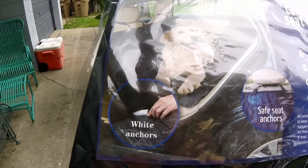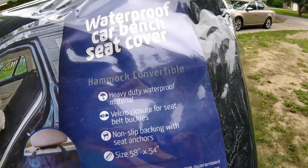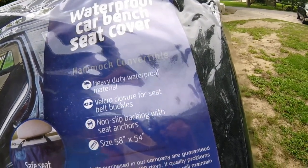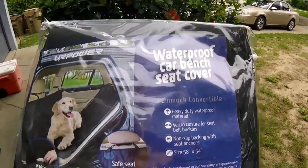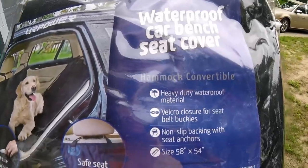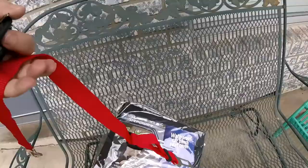You can see the seat belt things come through it. It's got heavy duty waterproof material, velcro closure for seat belt buckles, non-slip backing with seat anchors, and it's truck size. Tonka gets so much hair in my truck — it is crazy. And then I also got him a seat belt.